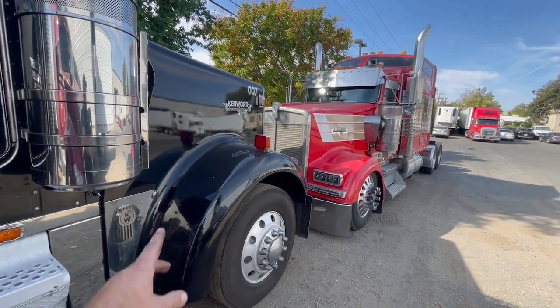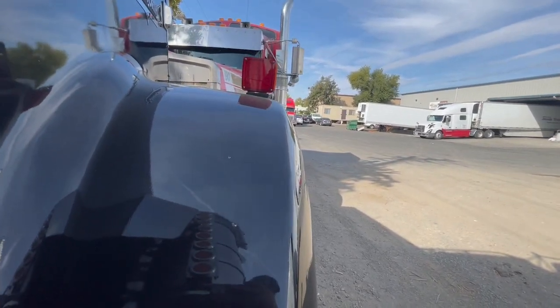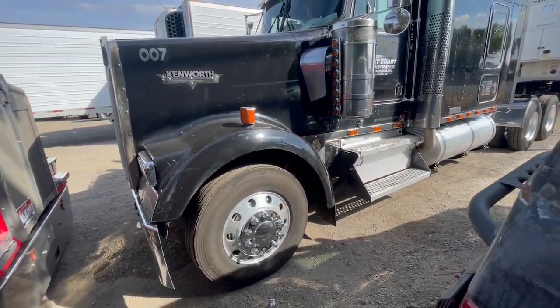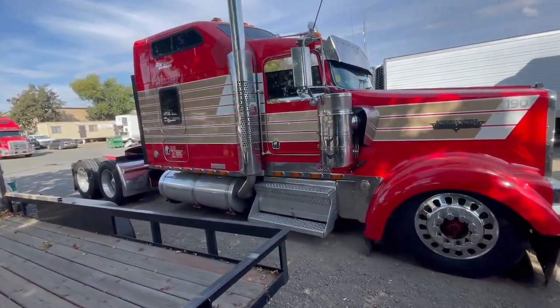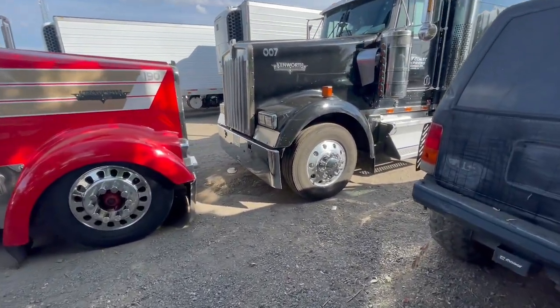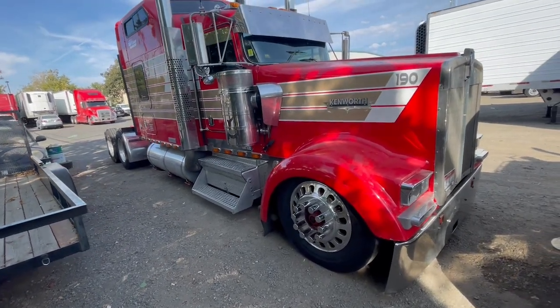This truck looks massive compared to that one — it's pretty insane. There's a little fender right here to the hood. It's about a two-foot difference right here — you can tell my head goes over this one but nowhere near over this one. That's pretty crazy. Bags make a huge difference. The black truck has 22.5s, these are 24.5s. These are low-pros, 22-inch — huge difference.